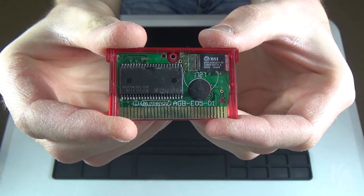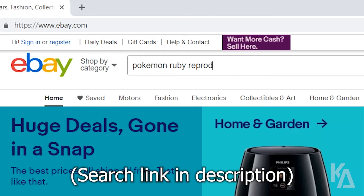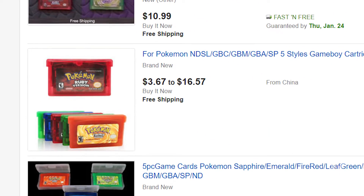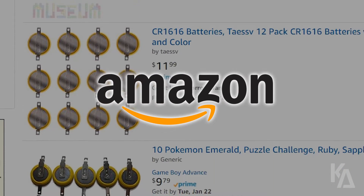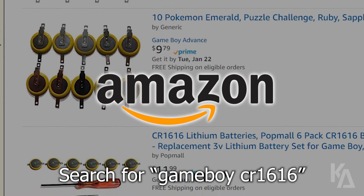To buy a bootleg Game Boy Advance cartridge like mine, head over to ebay.com and search for the keywords 'Pokemon Ruby Reproduction.' This should yield quite a few results — you're looking for the cheapest options, which typically ship out of China. At the time of making this video, the cheapest auctions are selling for around $4 US each. I recommend ordering at least two or three carts at a time to maximize your chances of getting a good bootleg with the proper soldering points. Also check out Amazon.com for tabbed CR1616 coin batteries, which are specifically made for installing into Game Boy game carts.